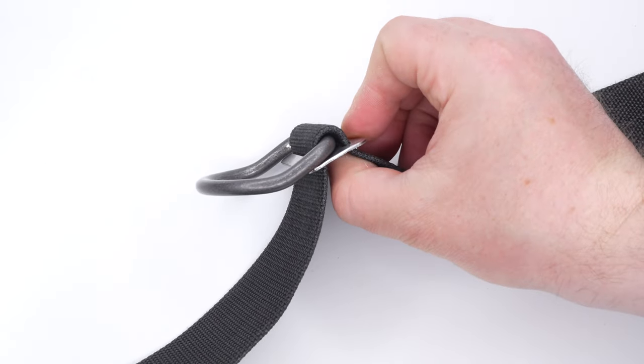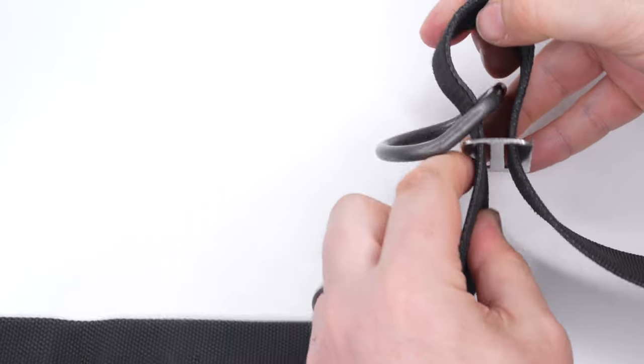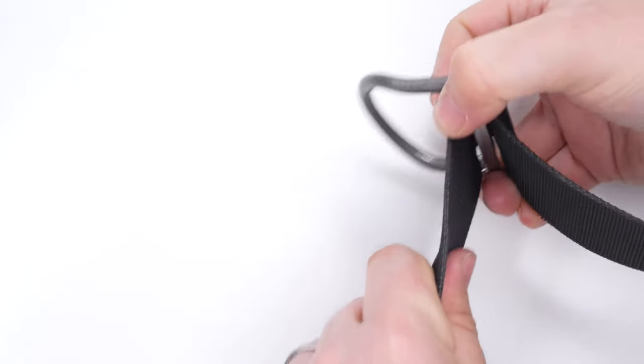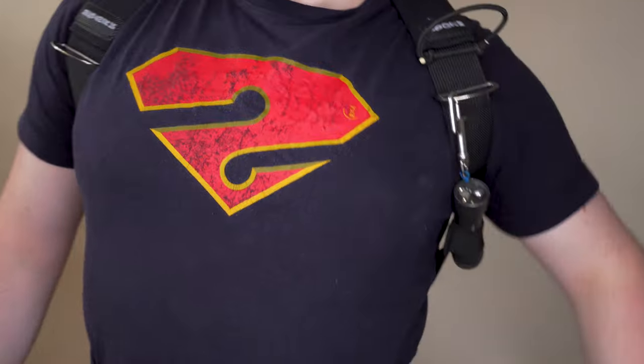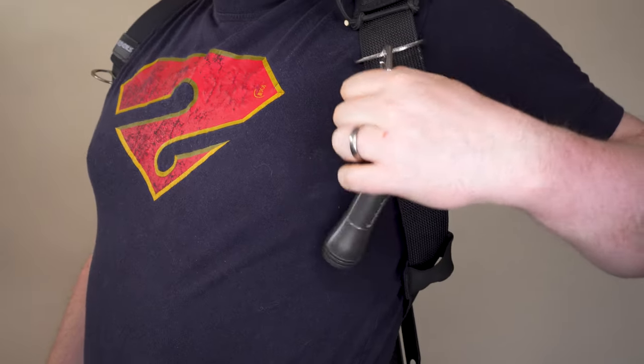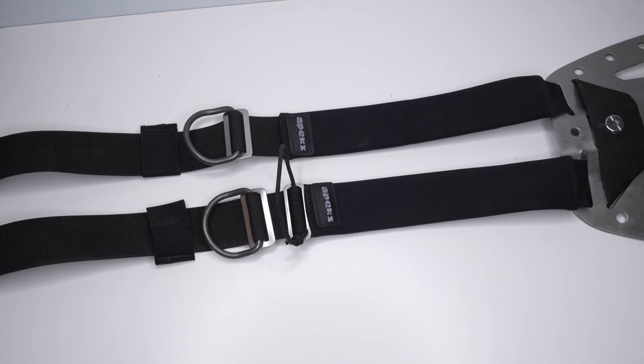To move the D-ring later, just thread some webbing from one side and slide it to where you need it. Next, a rubber ring goes underneath that D-ring. Divers use these to keep items like a torch close to their body, easy to grab, and out of the way so they're not dangling below when horizontal in the water. Once you've completed both sides, the entire shoulder assembly will look like two really long shoulder straps — and these now become your waist straps.